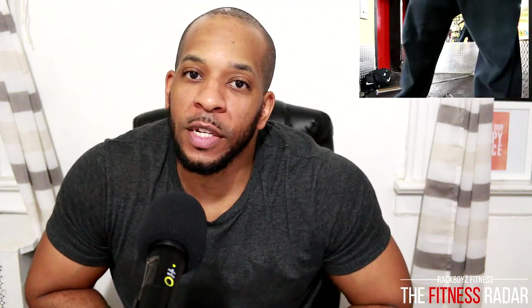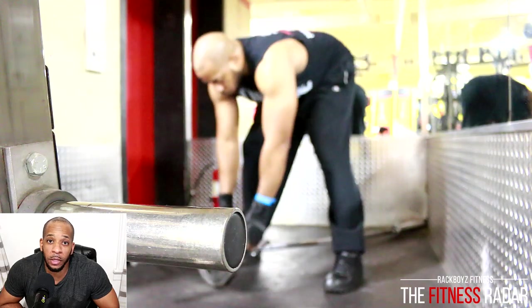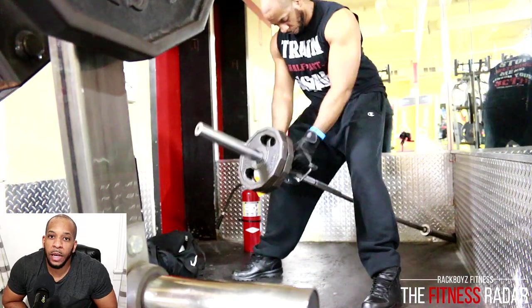Welcome back to Rackboyz Fitness on the Fitness Radar. A little while ago I uploaded a back workout video where I was doing t-bar rows and I told you guys how I pyramid up and pyramid back down. This is the same type of routine — I wanted to show you guys the full workout from the warm-up set. I pyramid up to about eight plates and then pyramid back down. This is what I do with t-bar rows on back day, and I typically start out with t-bar rows at the beginning of the workout.